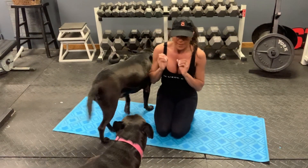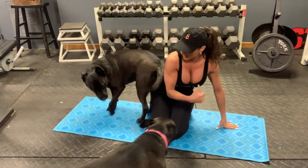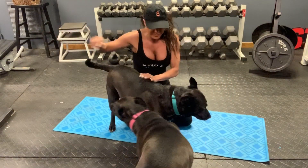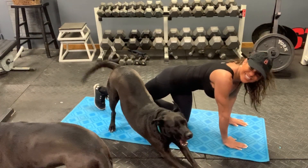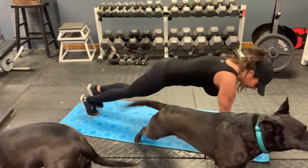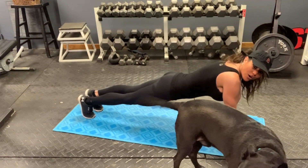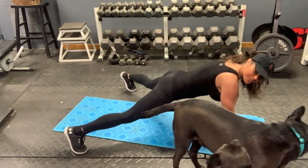Next we're going to do plank jacks. So these are plank jacks — you're just going to go like this. All you're doing is keeping your front arm still, suck in your abs, and you're just going to go out and in.